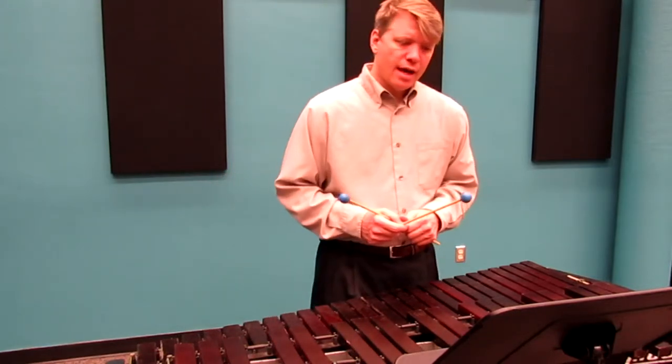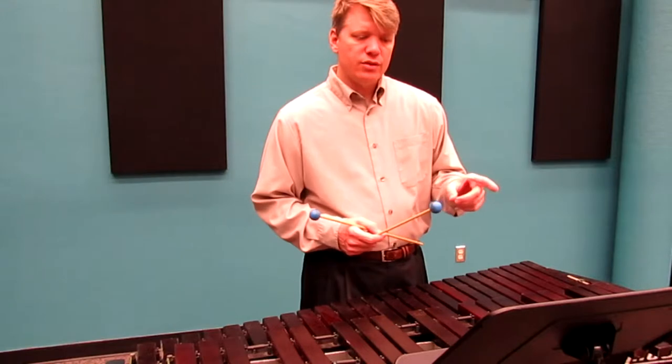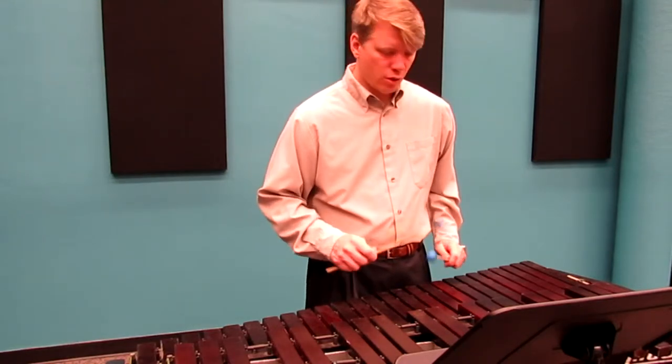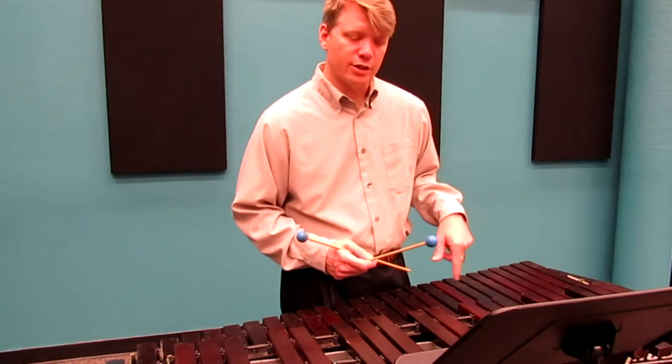Technically, one thing you want to do is, leading into measure 37, play the two 16th notes before measure 37 starting with your left hand, so that you finish on the lowest note with your left. And don't play an Eb — it's an E natural.